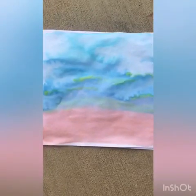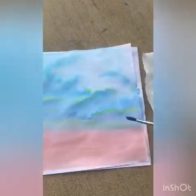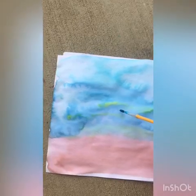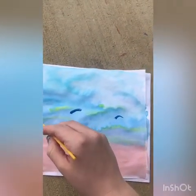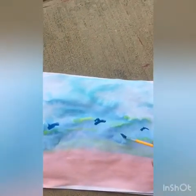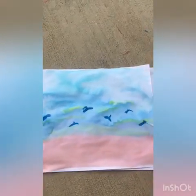Now that my paper is pretty dry, we can try a few more techniques. First, we'll do the dry on dry technique. I've got some kind of dry blue paint — it's wet because it's watercolor, but it's not very, very wet. And I am going to paint a few dolphins in this water. Little dolphins jumping, there's their dorsal fins, here's a tail — just dolphins jumping around in the water.